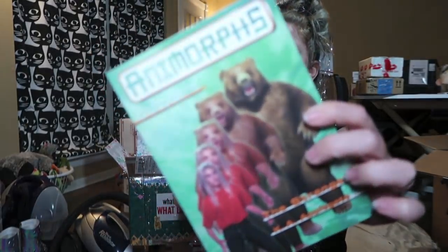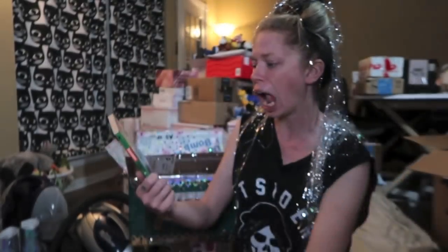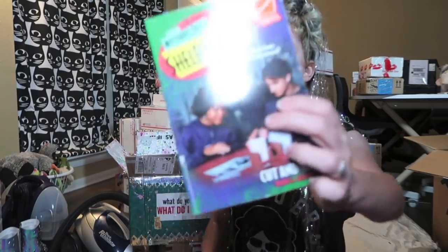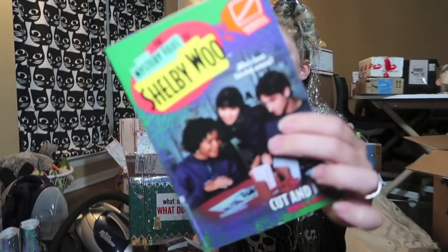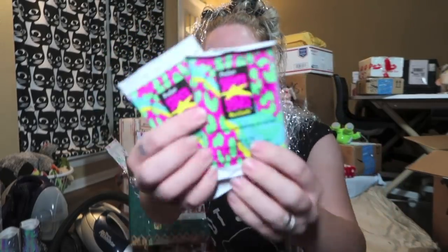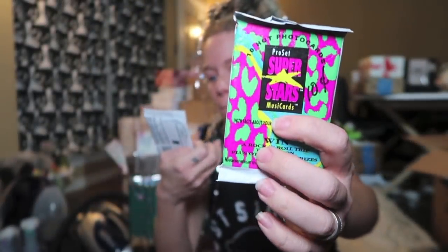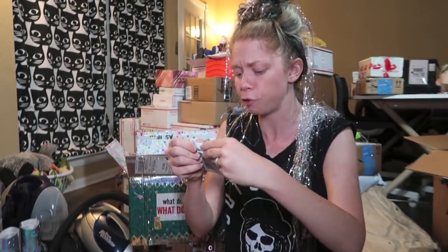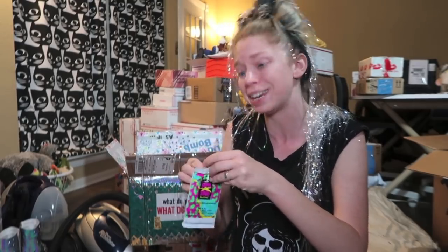Animorphs — do you guys remember that? I loved these books. And then the mystery files of Shelby. You guys, this is stuff I have not thought about in a million years. We also have two mystery card packs — this is music cards with facts about your favorite rock, pop, and rap stars. Let's see what year this came out — this is 1991.